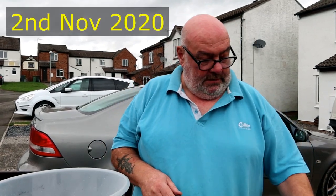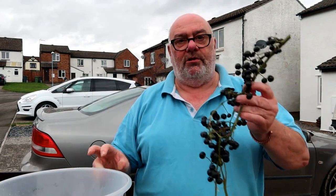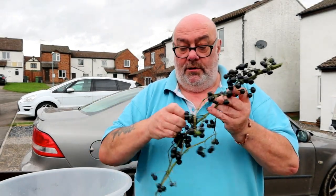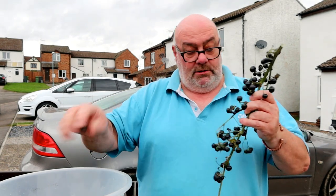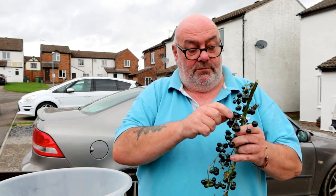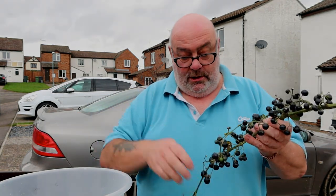Alright guys, I'm doing a bit of a wing-it recipe again today, just picking me huckleberries — garden huckleberries. What a prolific plant, tell you what, you get your berries for your buck with this one. I'm going to start to make garden huckleberry gin. Never heard of it before, there's no recipes on the internet for them, so I'm going to wing it.